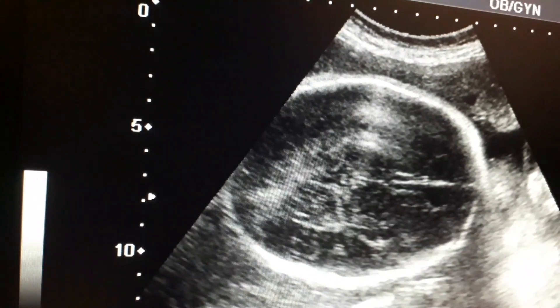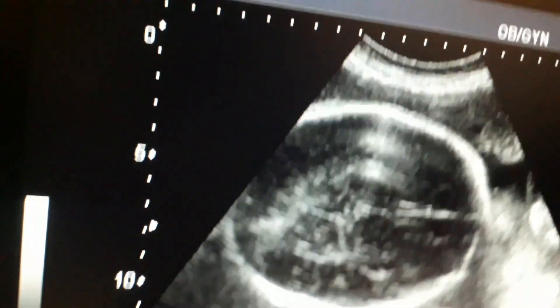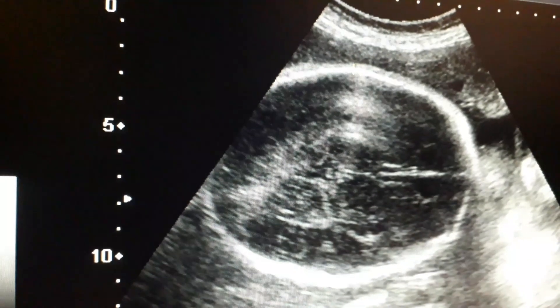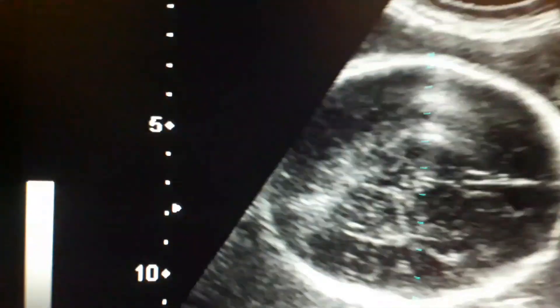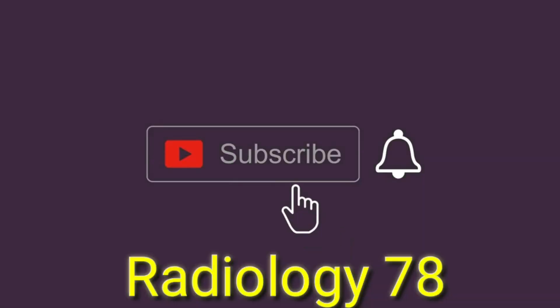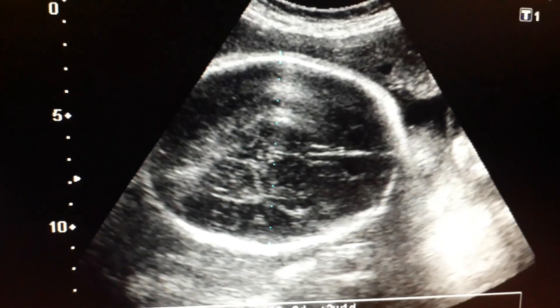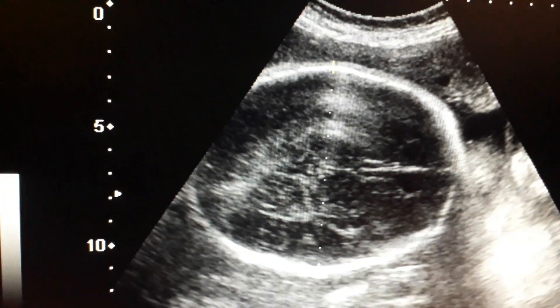I am going to focus the skull to measure the BPD. I have focused at the level of the thalamus and showing the third ventricle. This is about 36 to 37 weeks. Please subscribe to the channel, share the video, and like it. Now we will calculate the HC at the same time.